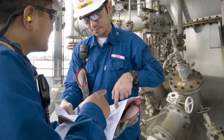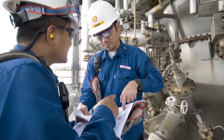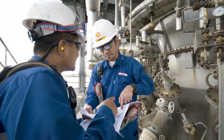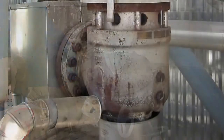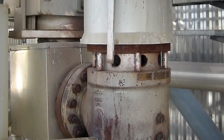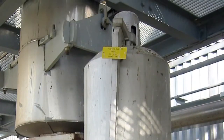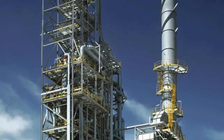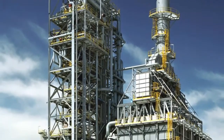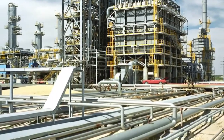Pressure safety valves are installed on process equipment to release excess pressure due to upset process operations, external fires and other hazards. The safety valve serves to protect life and property. Failure of pressure safety valves to function properly when needed could result in the overpressure of vessels, exchangers, boilers or other equipment they were installed to protect.